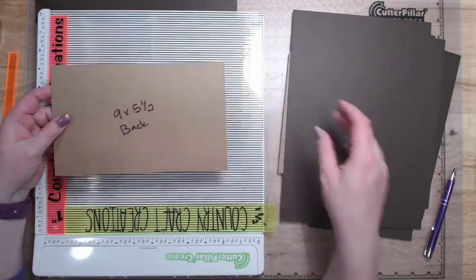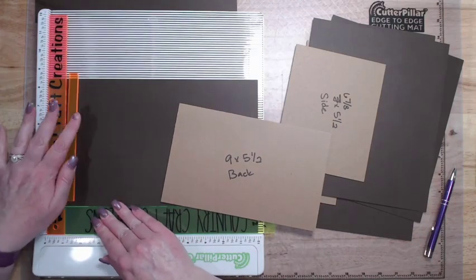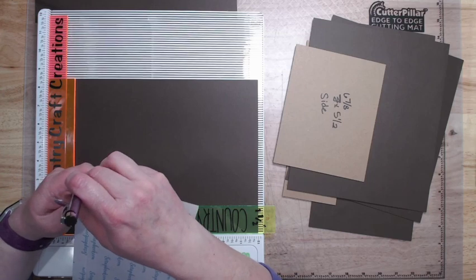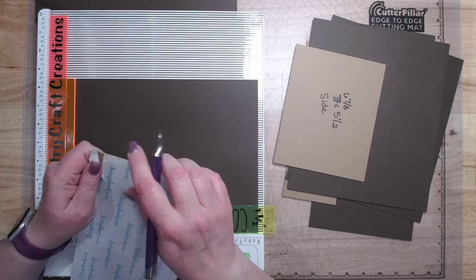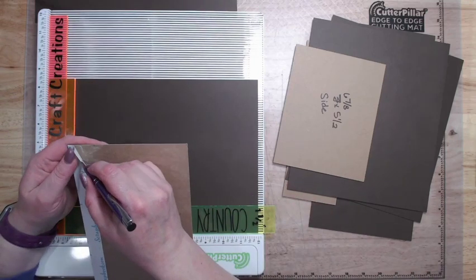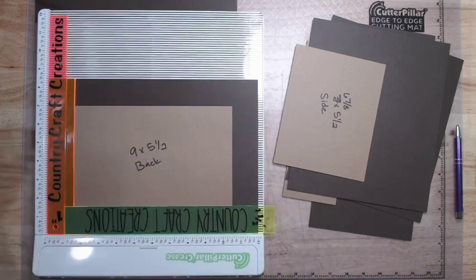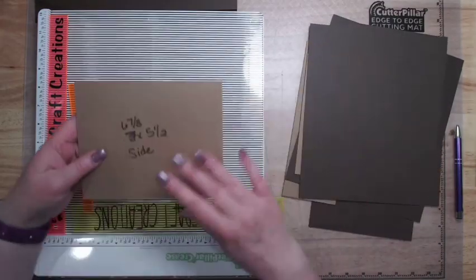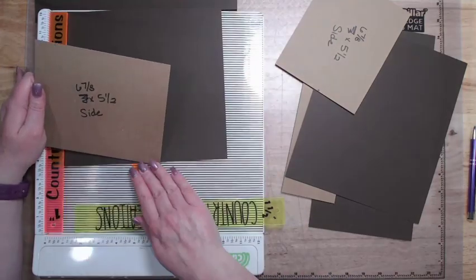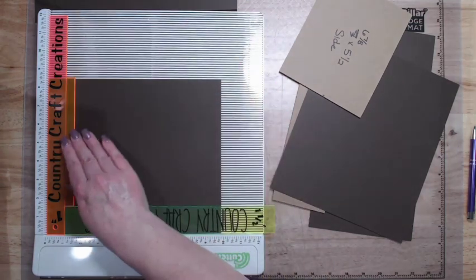Next piece is our back piece — this is nine by five and a half, and our cardstock is going to be twelve by eight and a half. Again, inch and a half on each side, back completely covered in tape. Then we have two side pieces — both of these pieces are six and seven eighths by five and a half. The cardstock for these is going to be nine and seven eighths by eight and a half. If you want to just go ten by eight and a half, it's not going to matter — it's an eighth of an inch, it's fine.